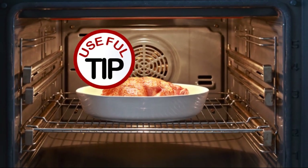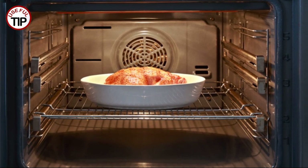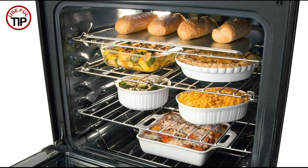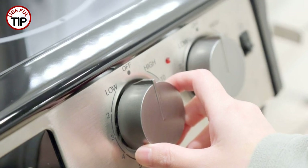Keep meats and large dishes warm in the oven at 200 degrees Fahrenheit, 93 degrees centigrade. Preheat your oven to the lowest setting and transfer your hot food into an oven-safe pan. Set the pan on the middle rack and keep it in the oven for up to two hours.